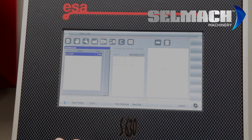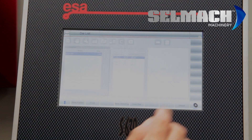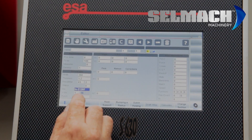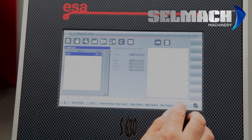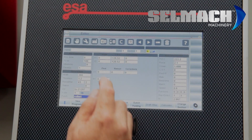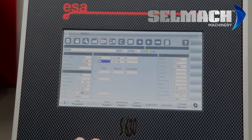We now need to pick which bottom tool. We're going to use a 16mm V die and insert it. We're going to choose a punch — we're choosing a 1010 — and inserting it.